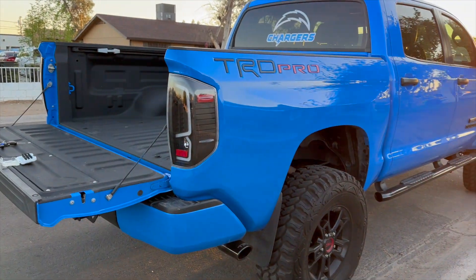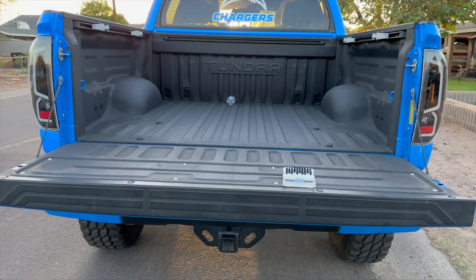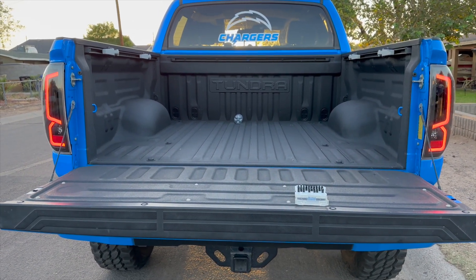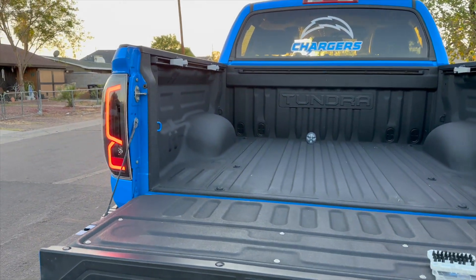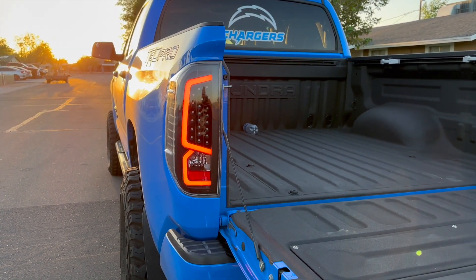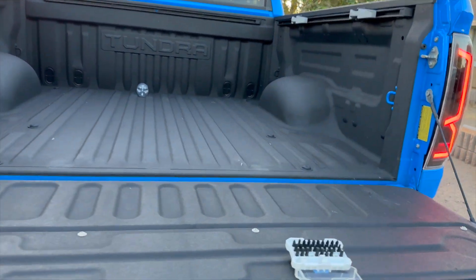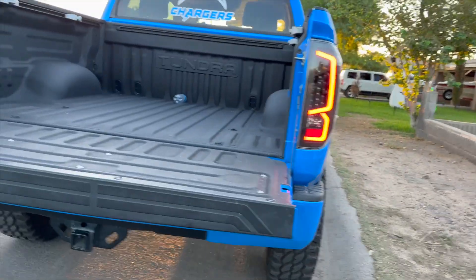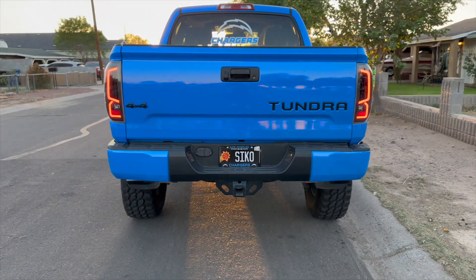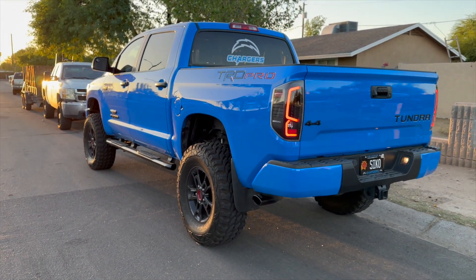The moment of truth is, do they work? We are going to test that out right now. That looks beautiful. It's pretty self-explanatory once you pop it out — take your old ones out. That looks freaking gorgeous. I didn't think it would make that much of a difference, but it does.